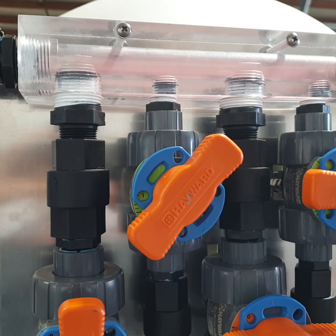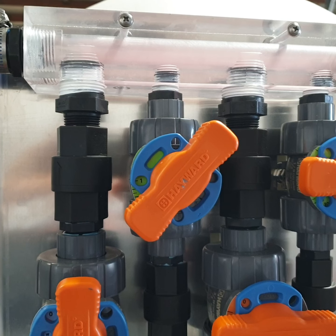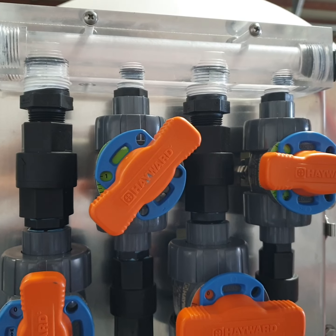Nice to have a visualization of what's coming through, and also to help with troubleshooting — finding air leaks, knowing where to start. Thanks for watching.